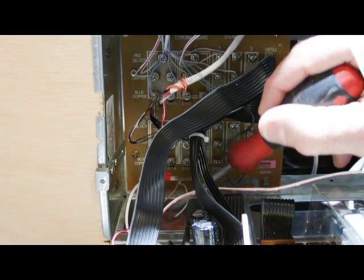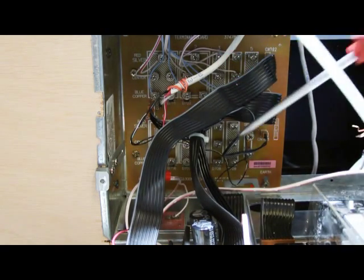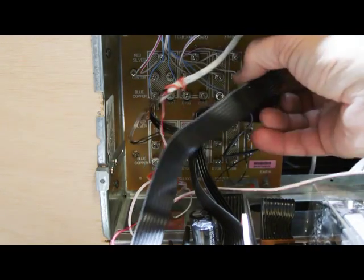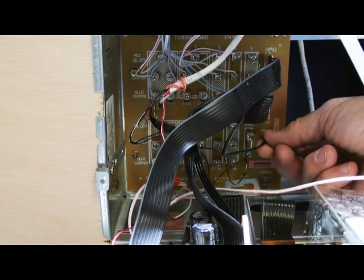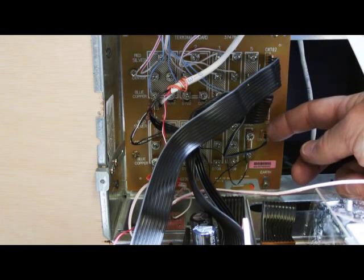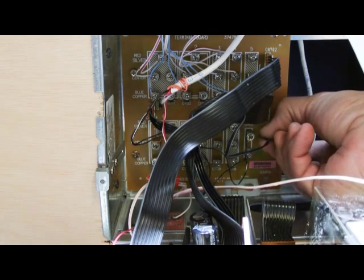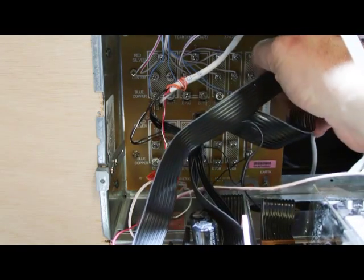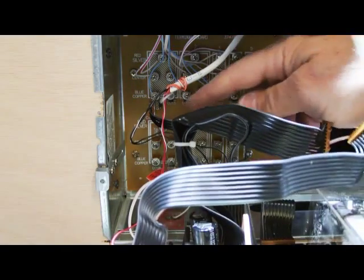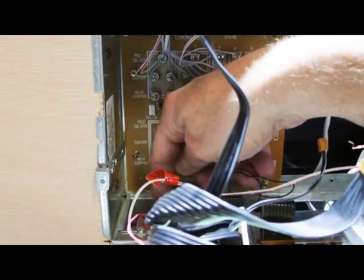Before we disconnect the left hand transformer in the lower left hand corner of the wall housing, we're going to unplug the cables from the terminal board — this will make getting to the screws on the transformer easier. Each of these cables is a different width with a different size connector, making it nearly impossible to plug them into the wrong sockets. We'll start in the lower right hand corner and unplug the little two-wire connector, then move up to the wider connector, then the top one, and finally the small one on the left hand edge in the center. Simply unplug them and move them out of the way.